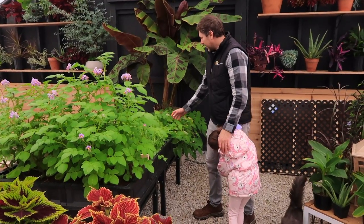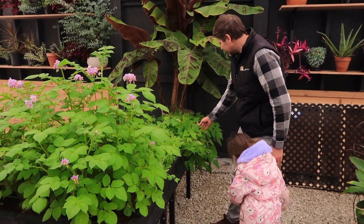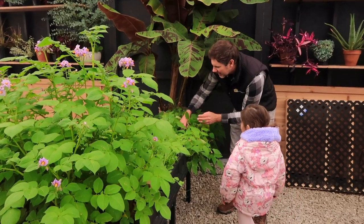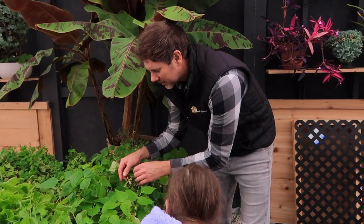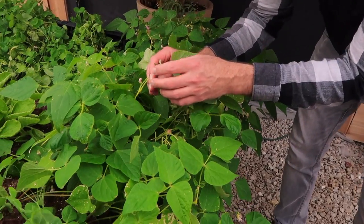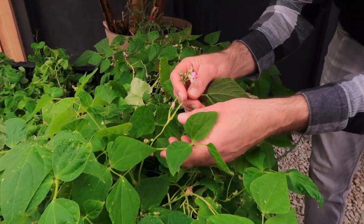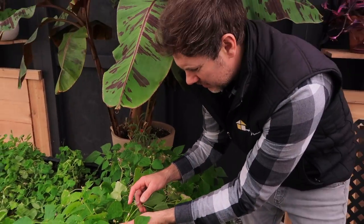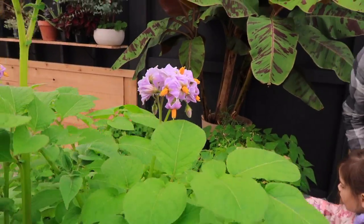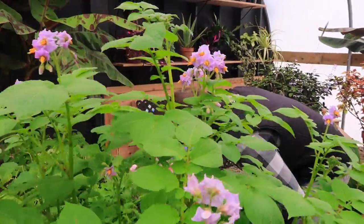What do you think of the raised bed? It is really looking good — everything looks so green and lush. Look at this, Selah! Are all of the flowers going to turn into beans? Yes, all of them start off with a beautiful flower, just like with the potatoes here. These are really cool — aren't they gorgeous? It's like a little mini bean pot.